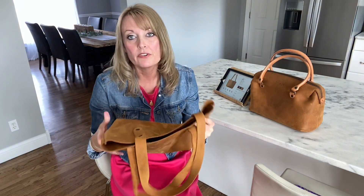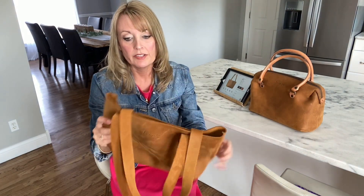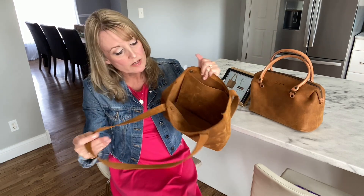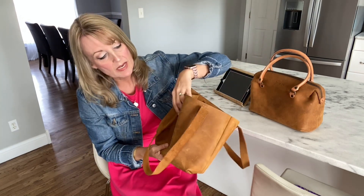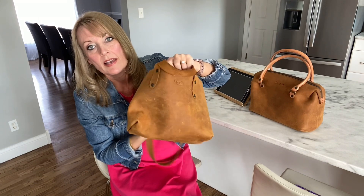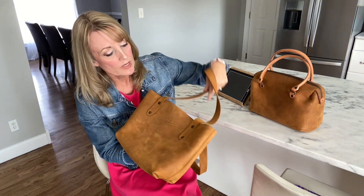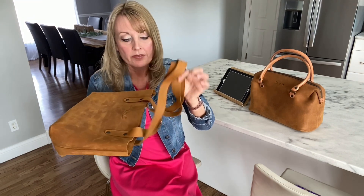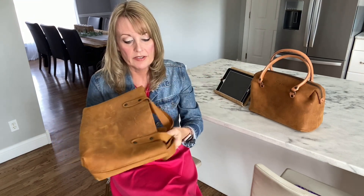It is still a full grain leather, very high quality leather. One thing that's different about their straps is they're made of the exact same leather as the bag itself. So that means they're going to come to you already floppy and soft and very flexible.